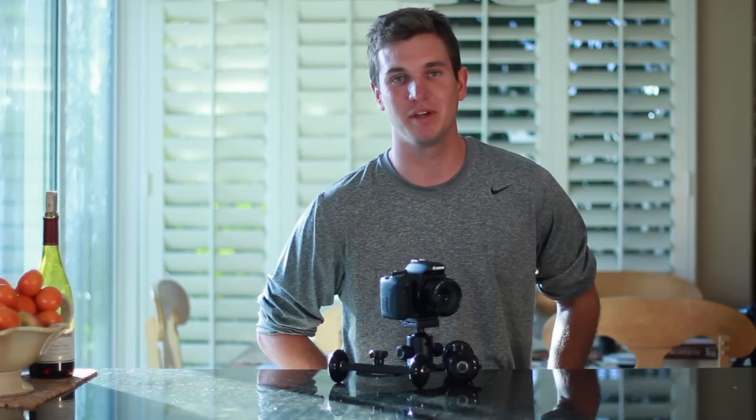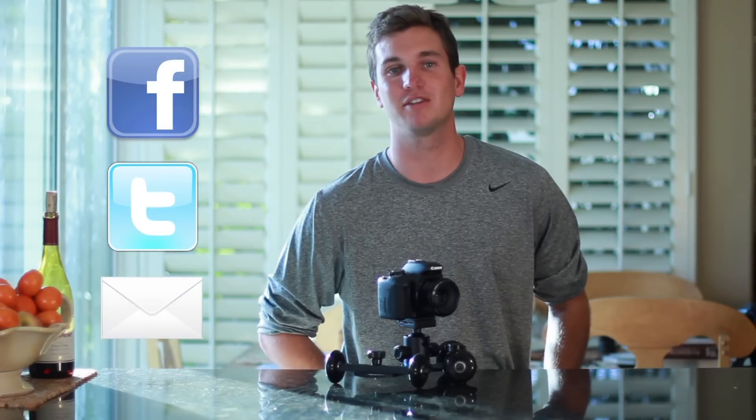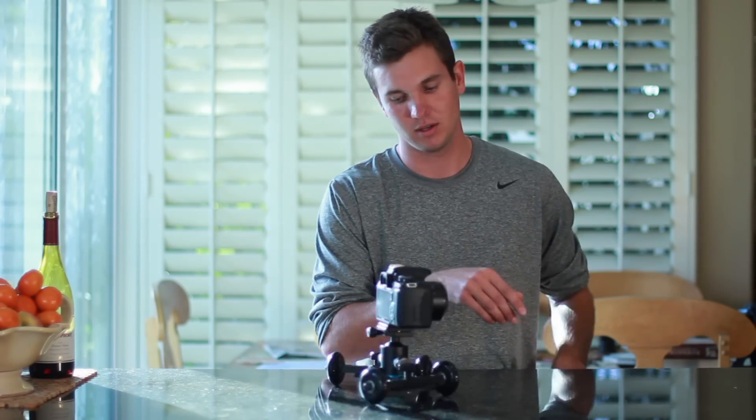We need your help to meet manufacturing minimums in order to make the first production run. Your pledge will be a pre-order of the Revolve camera dolly. We thank you for your time and support. Please share this video with your family and friends in order to turn this product into a reality.